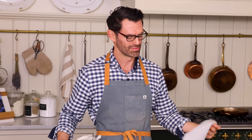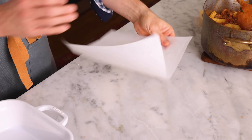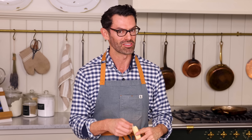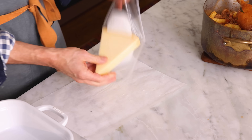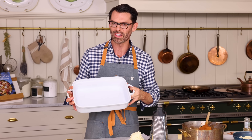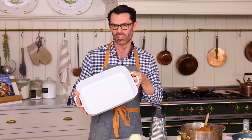Set it aside — wait, I forgot to grate the Parmesan, so do that or take the pre-grated Parmesan from your fridge. You want a cup of grated Parm, which is about 85 grams, but you could add more — it's up to you. Now we can assemble. Grab your nine by thirteen inch dish. If you're worried about sticking, you can butter it, grease it, or spray it with baking spray.